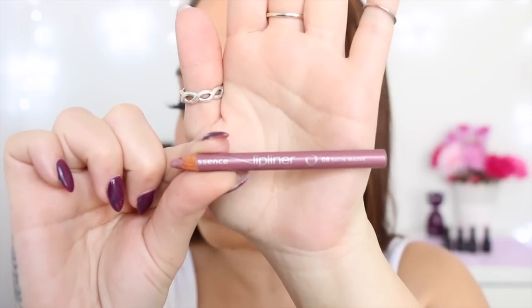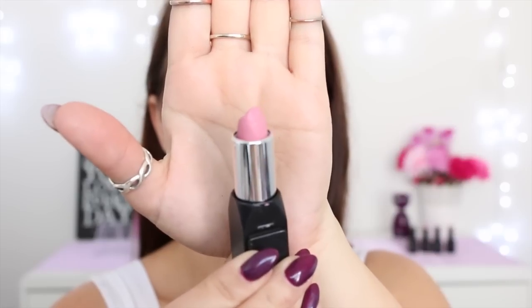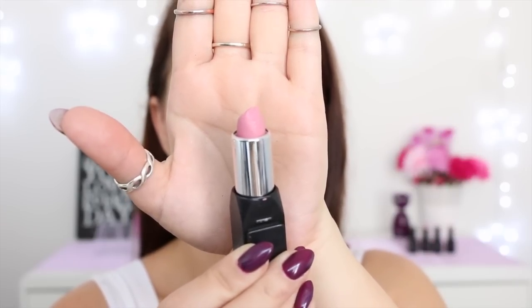Now I'm taking this light pink lip liner, and lining the whole way around my lips. Next, I'm using this light pink lipstick from Shanghai Susie, and filling in the rest of my lips with that colour.